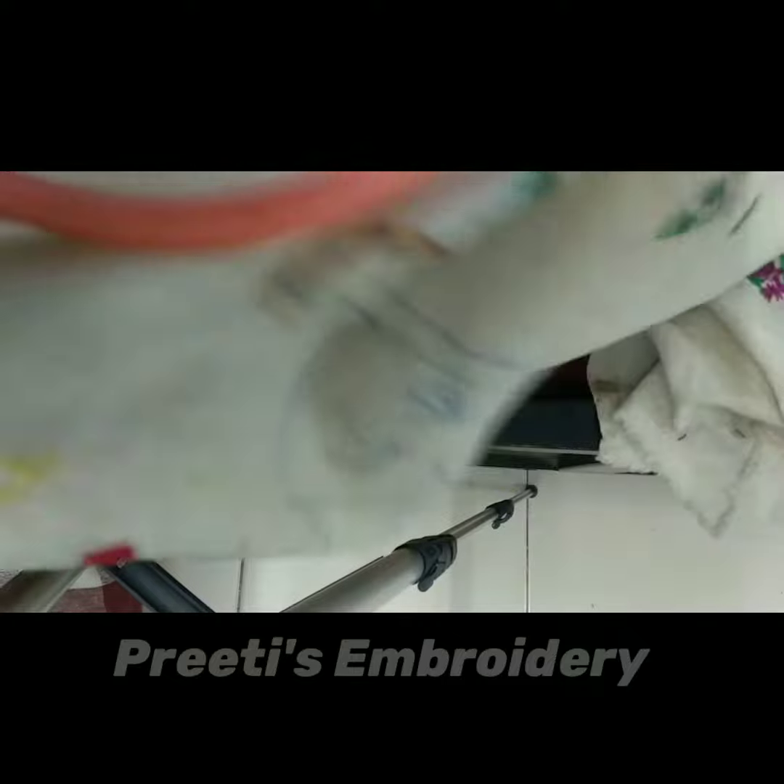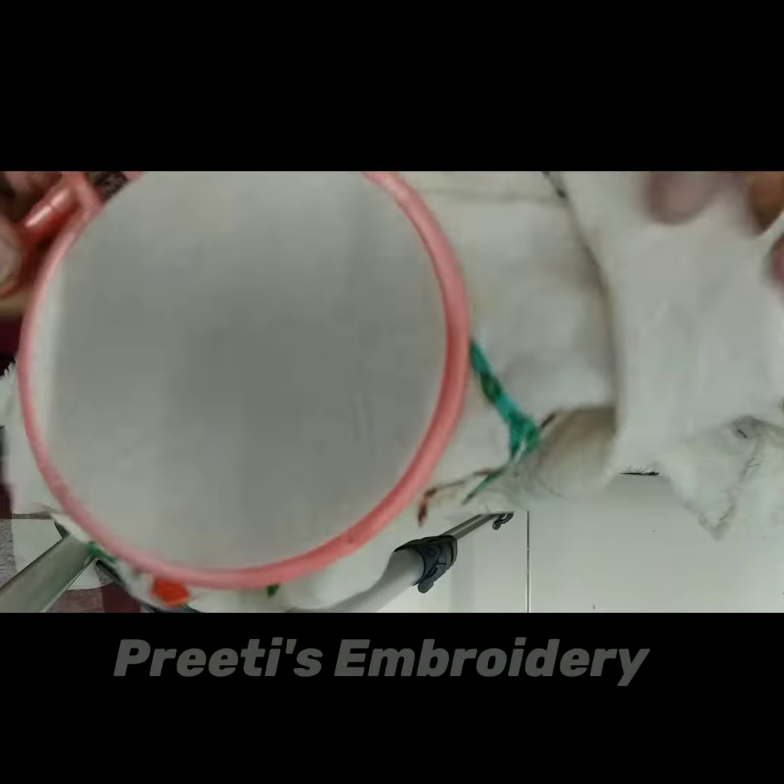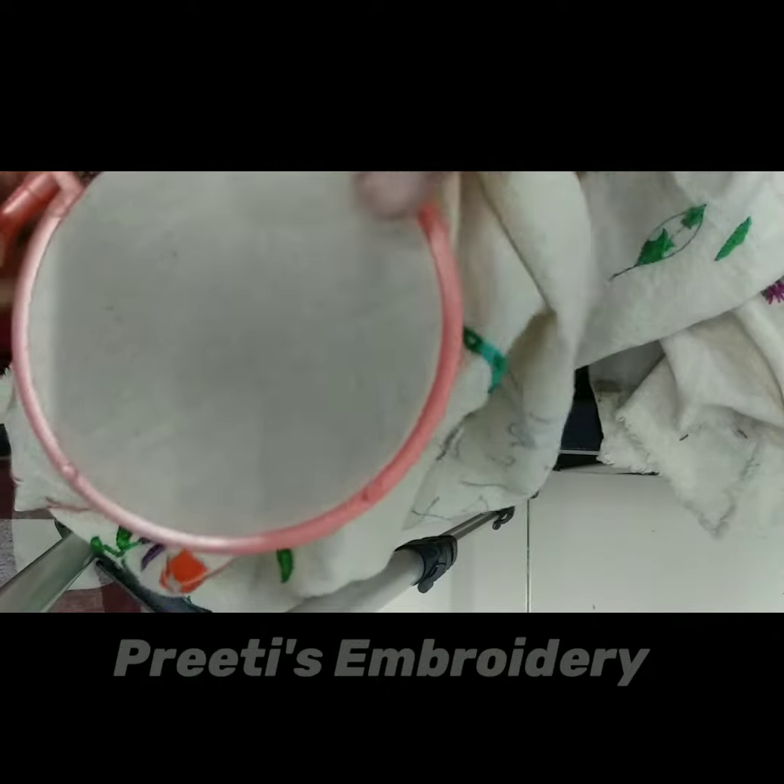Hello friends, welcome back to my channel Priti's Noodle and Thread. Today we are going to learn a new stitch known as a scroll stitch.